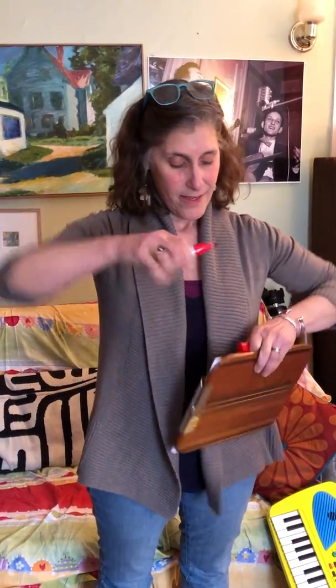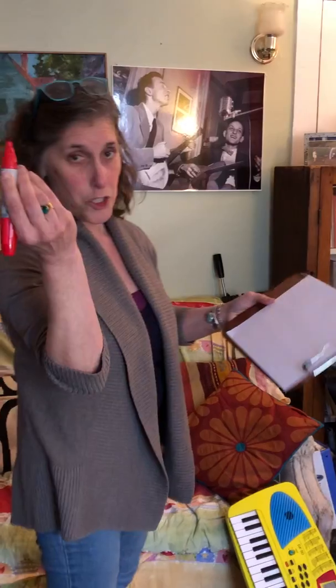All right, here we go. Today's activity is really fun and really simple: sing what you draw, draw what you sing. Here I am doing that thing — got a sharpie. It could be a pencil, it could be a sketchpad, it could just be a piece of paper or anything.